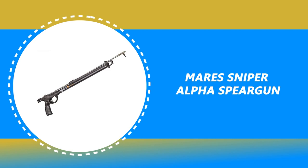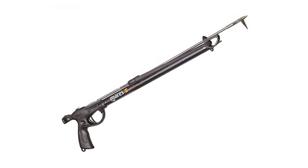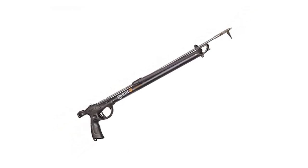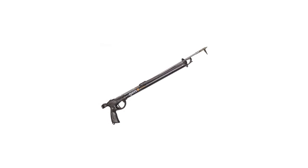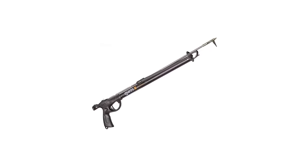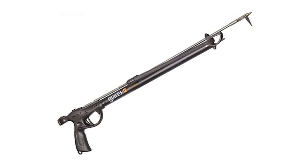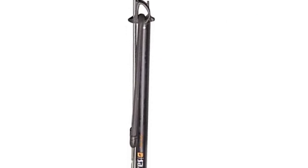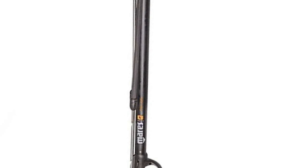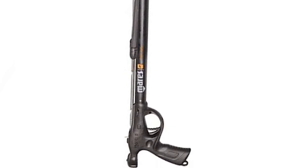Number 1: Mares Sniper Alpha Speargun. The Mares Sniper Alpha Speargun has an excellent grip with a proper ergonomic design, which makes it useful while fishing under high-pressure waters. It comes with a shaft guide that has been designed and placed to improve the precision of your firing. The trigger is made of stainless steel, making it comfortable and reliable to use. The line release and lever on the trigger mechanism are also stainless steel. It has a tapered, compact muzzle with a built-in shaft guide and bridge, suitable for use with a circular sling.